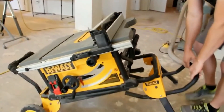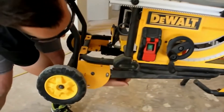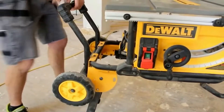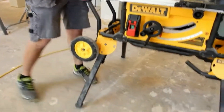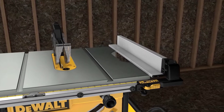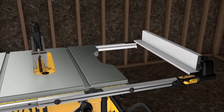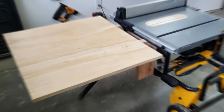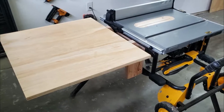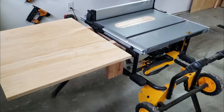The rolling stand of the DeWalt DWE7491RS allows you to easily wheel it around the garage or driveway while you're working. When you're finished for the day, the unit breaks down quickly and can be stored away with a minimal footprint. Its telescopic rack and pinion fence rail extends the rip capacity, making it possible to accept 4 by 8 foot sheets of plywood or MDF. This rail flexibility is a big part of what makes the DeWalt DWE7491RS such a great choice.